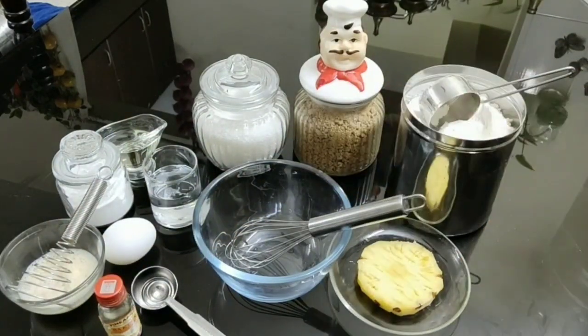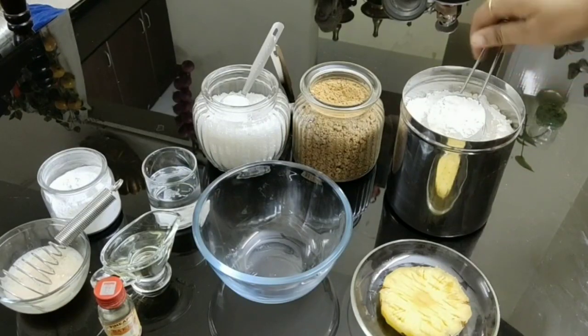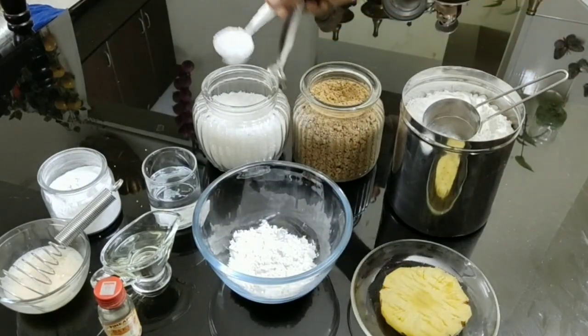Of course you'll also need a pineapple, a mixing bowl, and a mug. To a bowl, add in the all-purpose flour and two tablespoons of granulated sugar.